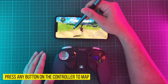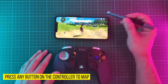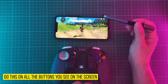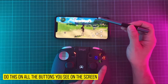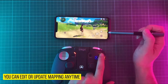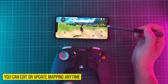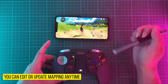You can press any button on the controller to map it, and choose which part of the screen will be affected by that button. For example, if you press the A button you can map it for attack, and B for special skills. You can actually edit or update the mapping at any time, so whichever feels comfortable you can map it using the controller and your phone.